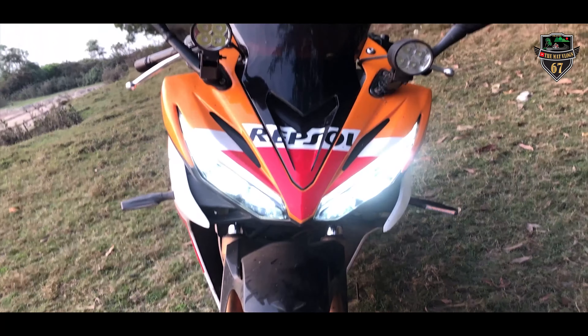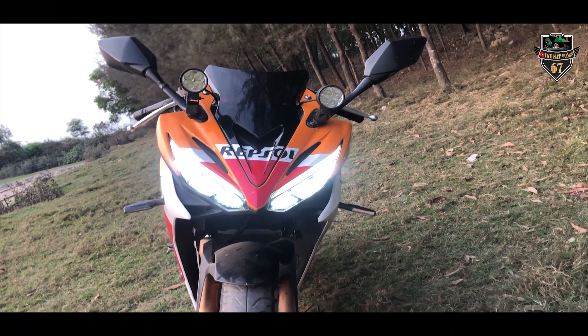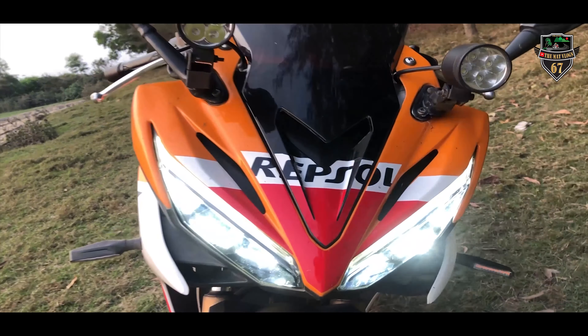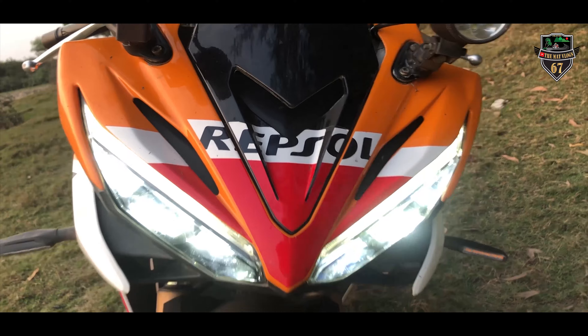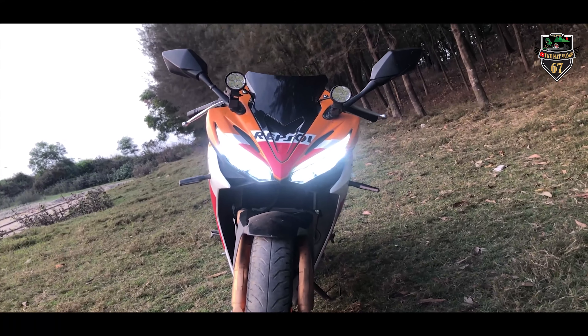In front of this bike, here is the LED light — oh my god, it's looking awesome. As you can see, there are two fog lights. They are completely extra for decoration purposes; otherwise, everything else is real.